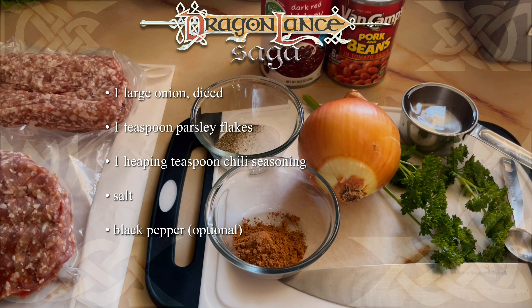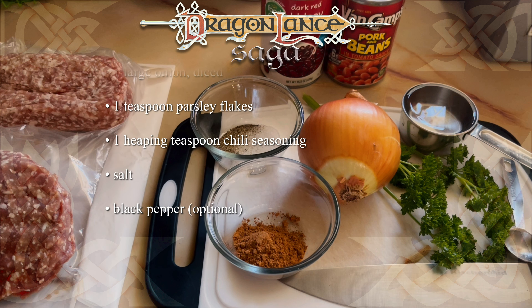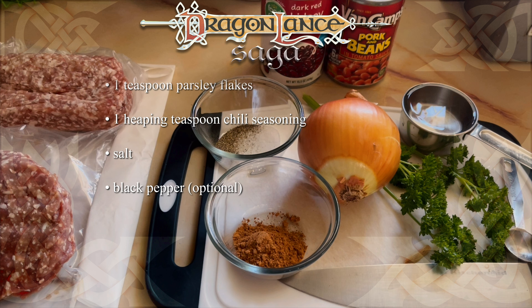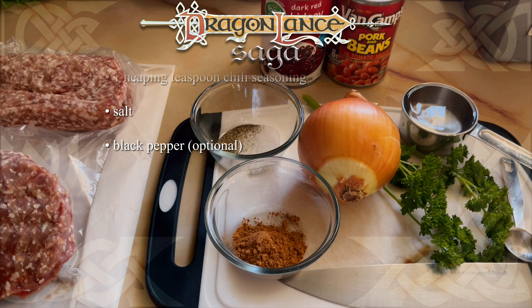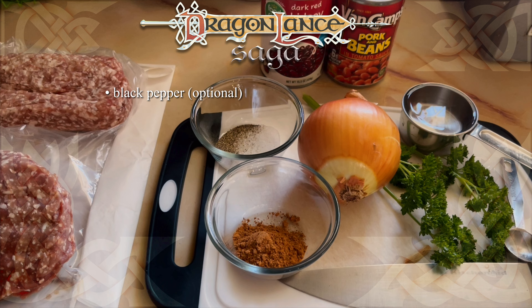One large yellow onion, diced. One heaping teaspoon fresh parsley — I figured since my wife grows the herbs, I may as well use them, right? One heaping teaspoon of chili seasoning, and an estimated amount of salt and pepper. In hindsight, I should have added more salt.